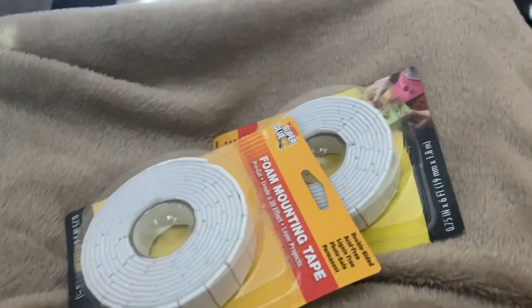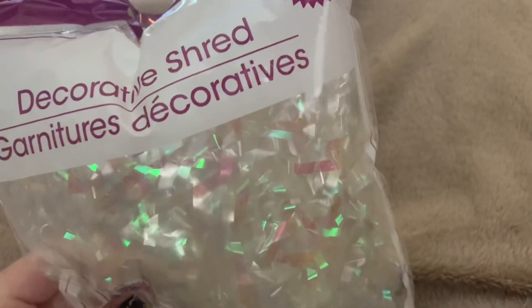I stocked up on some puffy tapes — I got like three or four of these because again, it was a dollar and I was going buck wild. Then they had some shred in the iridescent, which I like adding to sequin mixes or shred mixes.